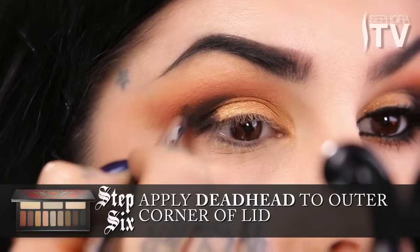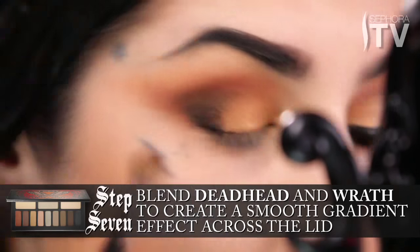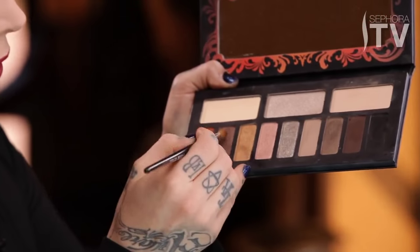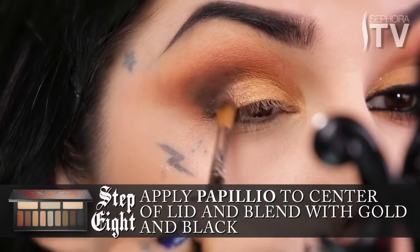To the best of my abilities, I'm going to blend it out, but before I get ahead of myself, I'm going to go back to that blending brush, swipe it around and blend it a little bit, just soften the edges. Once I've blended that out, I'm going to take a precise blending brush and use this nice little coppery shade that I've named Papilio, blending the gold and the black into each other.